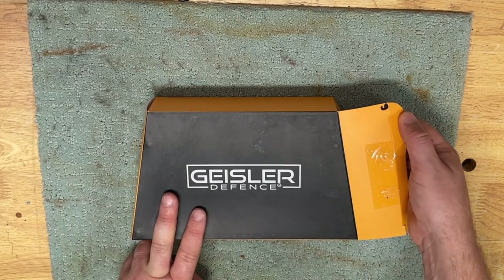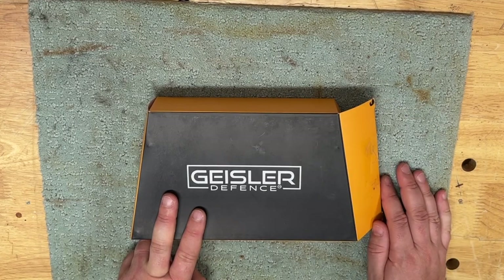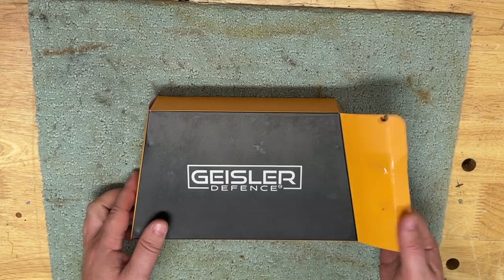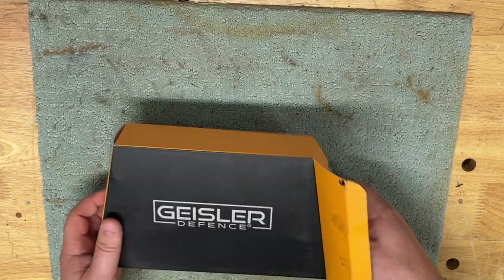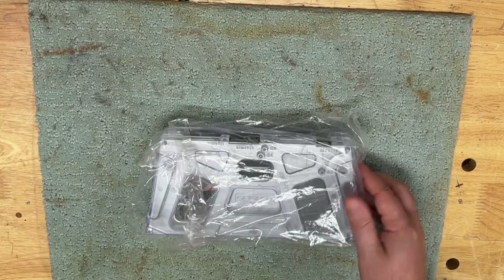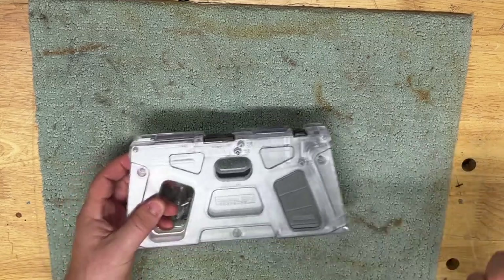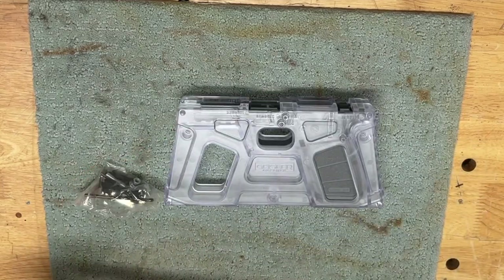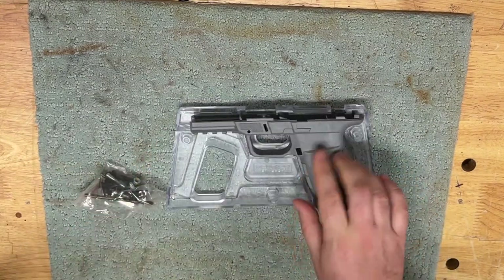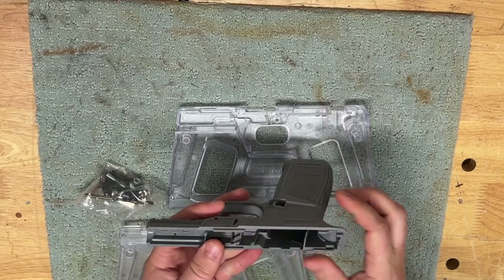I specifically went with the gray one. They informed me that the gray ones in this particular frame brand are super light colored. And as you can see, that is really light colored gray.